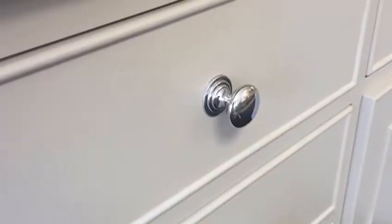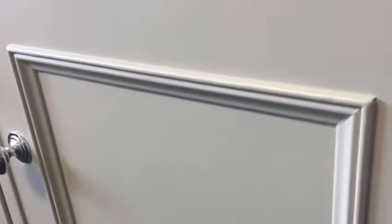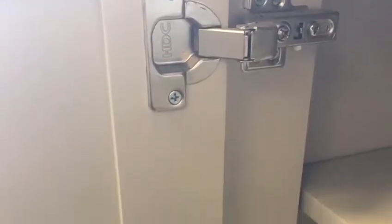You'll also notice there are some chrome handles on the doors and the drawers, and also a nice beaded effect around the door fronts and around the drawers as well. All of the doors have got a soft close mechanism so there's no loud bangs or crashes in the home at all.